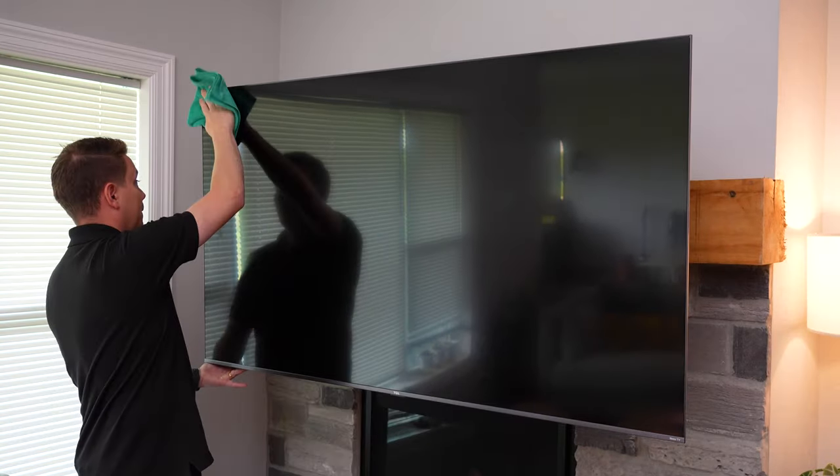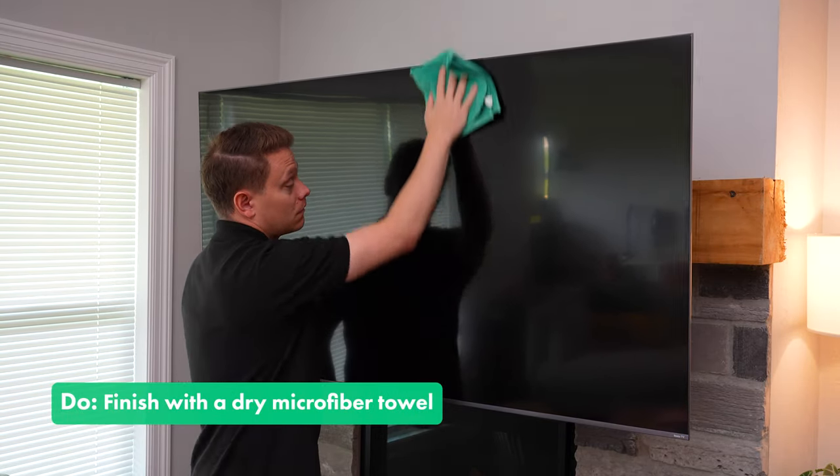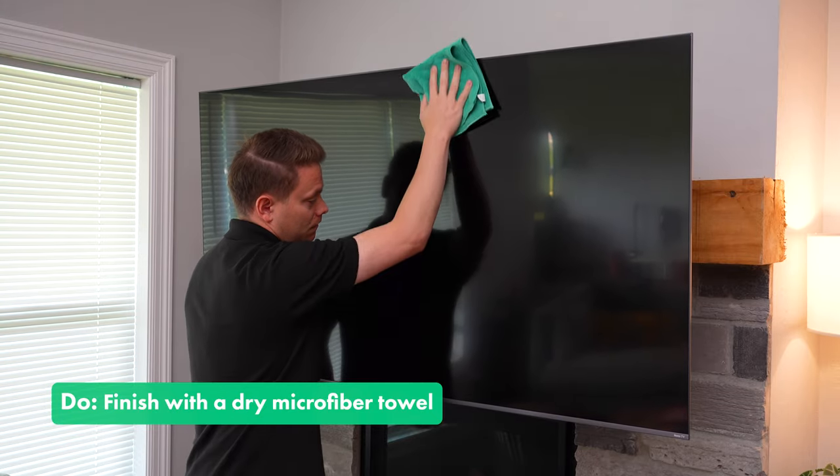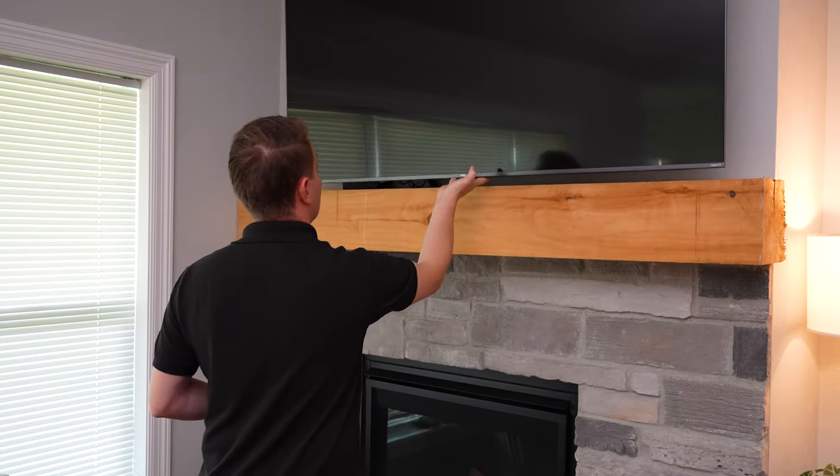Once the screen is nice and clean, I always come through with a dry microfiber towel. This does two things: it dries the surface, making sure there's no moisture lingering that could potentially cause damage, and it also removes any streaks that might be left behind from the damp towel.